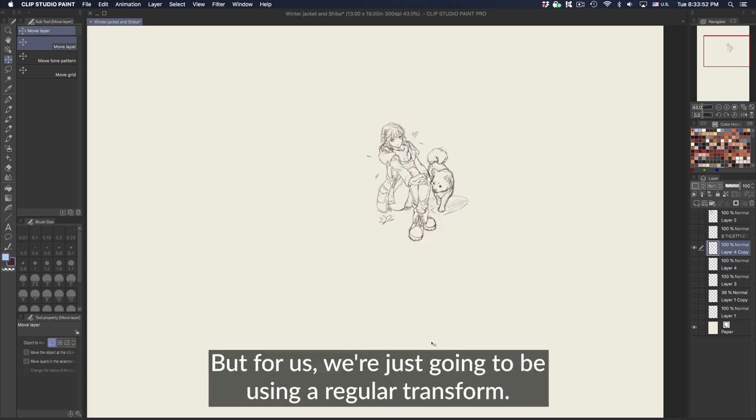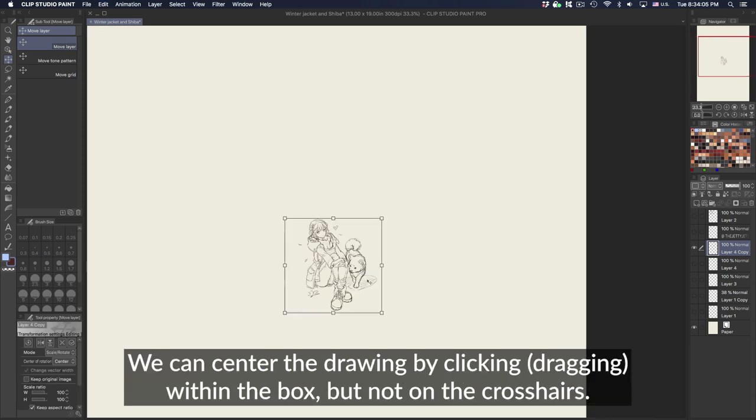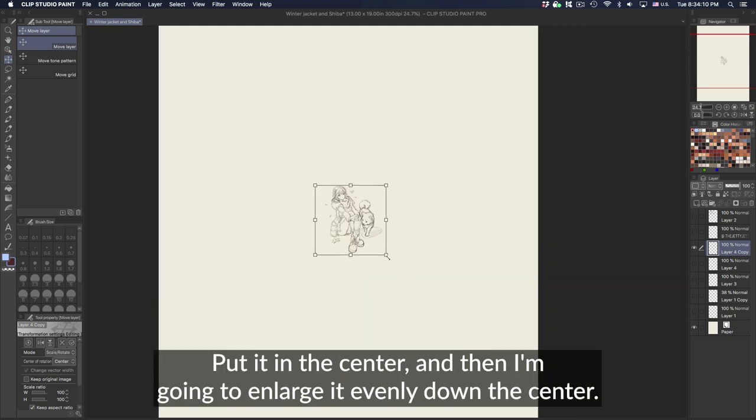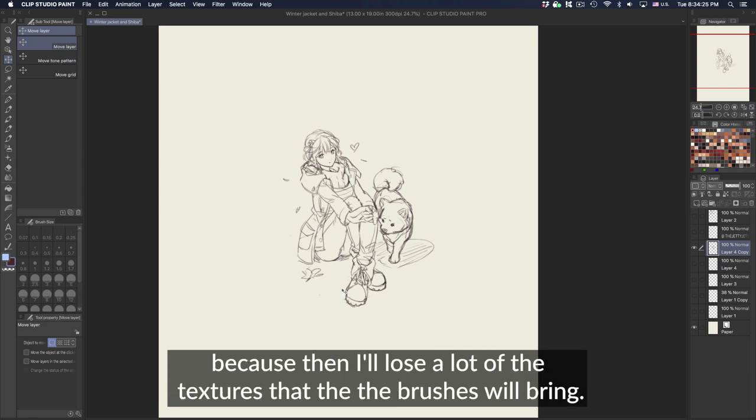For us, we're just going to use the regular transform. We can center the drawing by clicking within the box but not on the crosshair, then put it in the center. I'm going to enlarge it evenly down the center. I don't want to expand it too large because then I'll lose a lot of the textures that the brushes will bring.